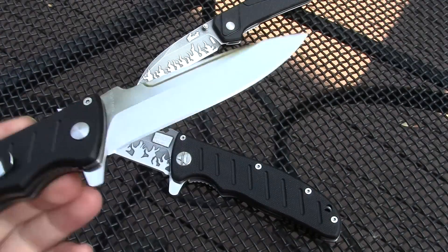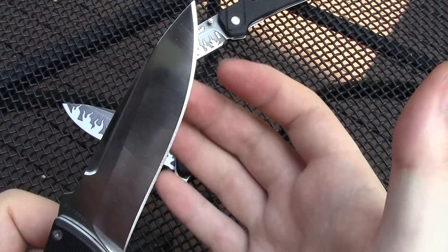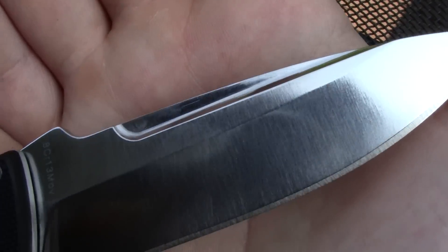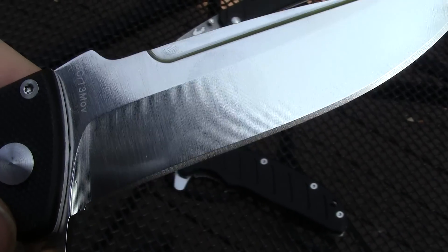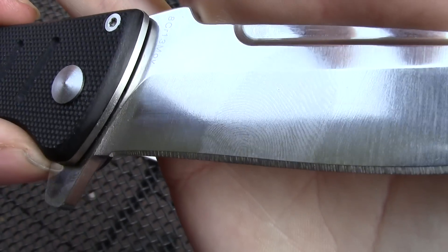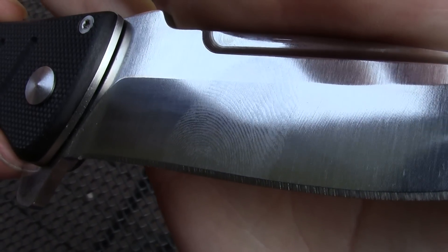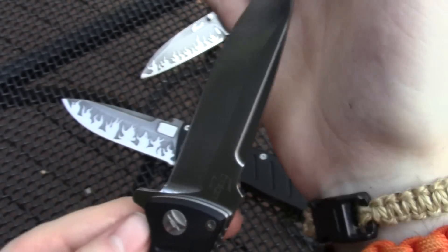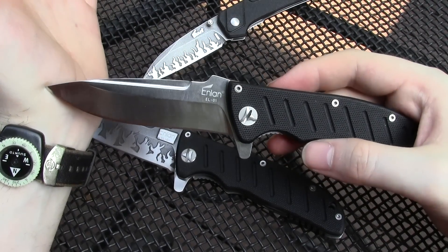Pretty sweet, bit of a fingerprint magnet though. Thumbprint. I thought that was pretty cool, haven't done one like this before.